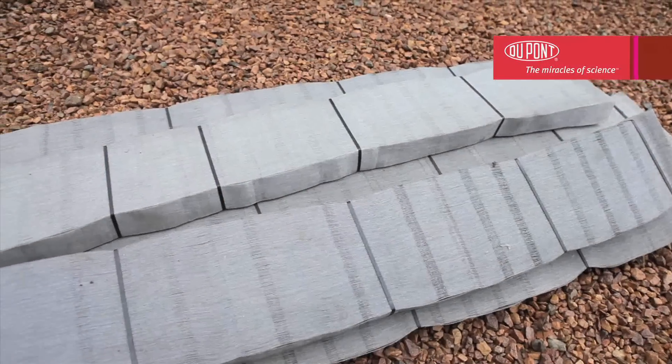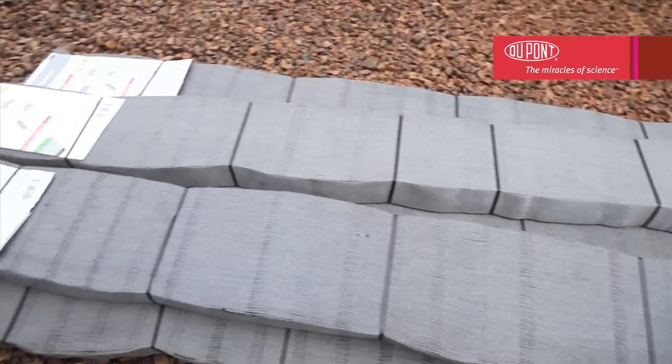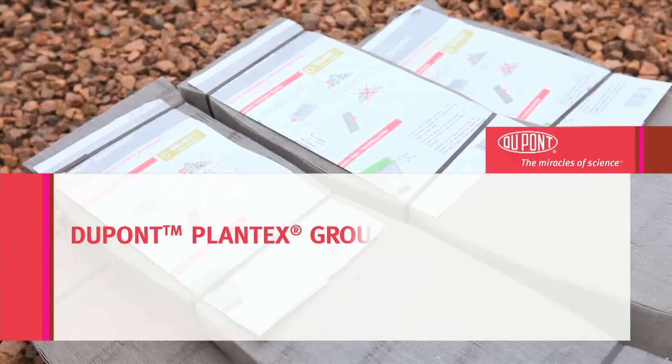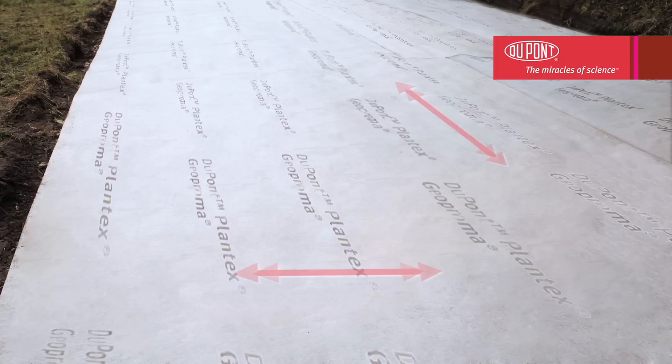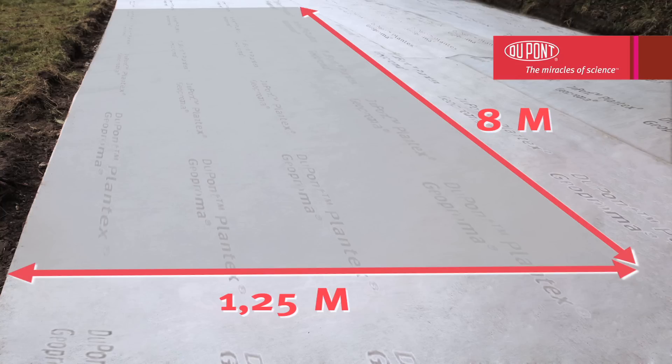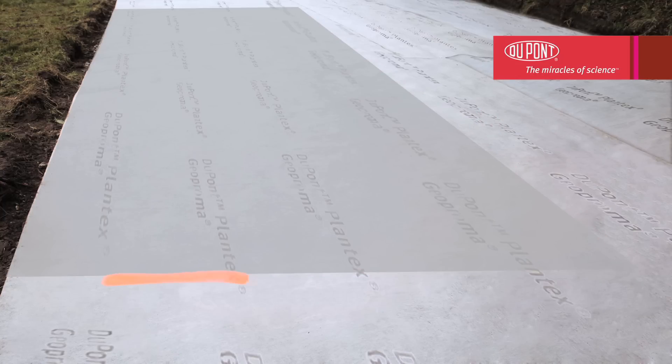Now unpack your ground grid. It's delivered in a compressed concertina format so that it can be easily stored and transported in light vehicles such as vans or even cars. Compact and lightweight, each pack nevertheless covers an area of 10 square meters — that is 1.25 meters in width and 8 meters in length.